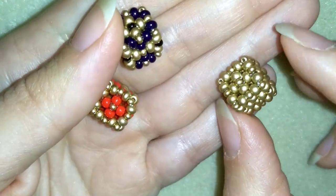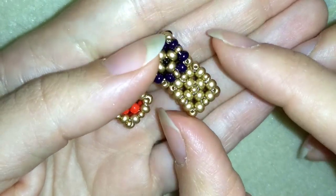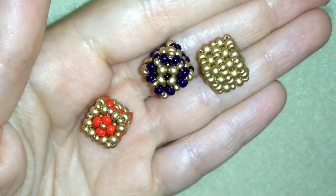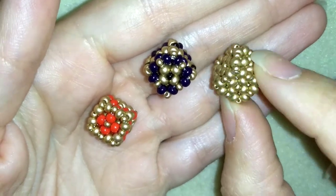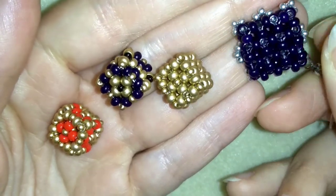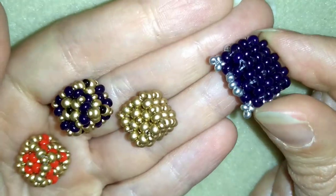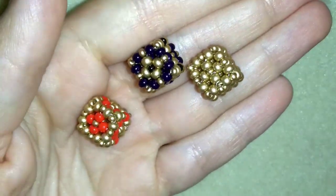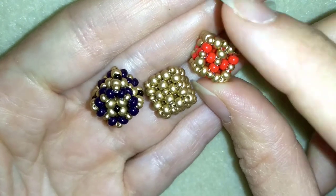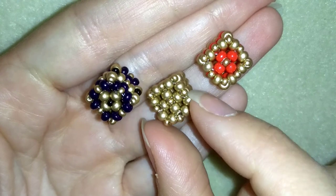Hi there you guys! I'm Teddy from Visual Tail Beading and in today's video I'm going to be showing you how to make these beautiful little cubes using really simple stuff, only two sizes of seed beads. In my previous video I showed you those earrings but you said you couldn't see clearly because I used only one color and dark beads, and that is why here I will use two colors and lighter beads so you will be able to see what I'm doing.